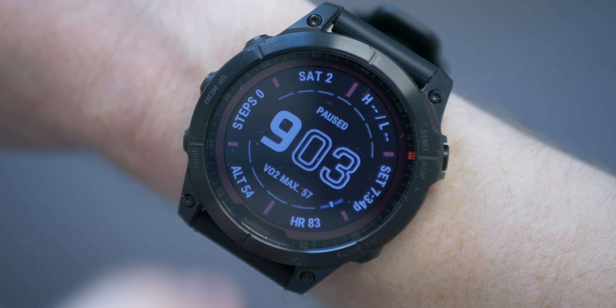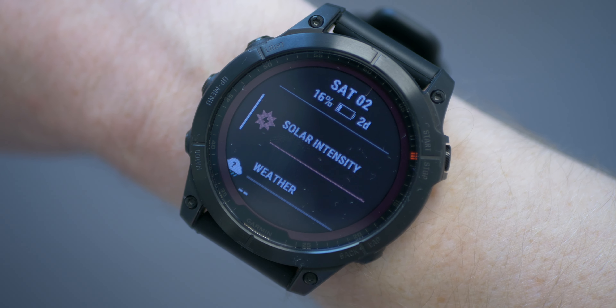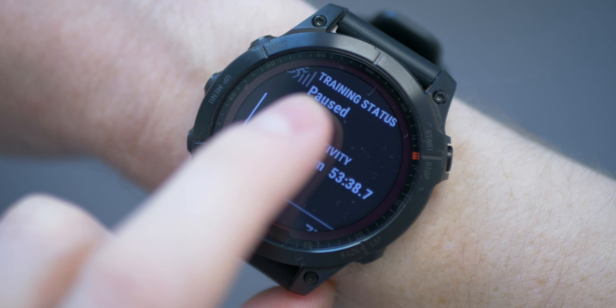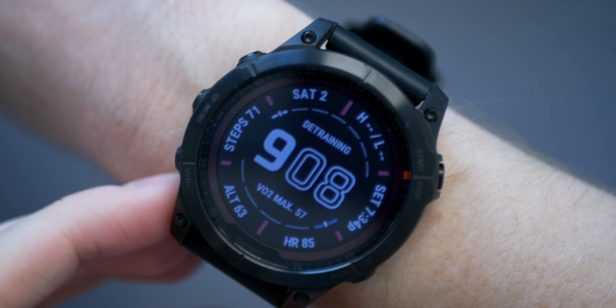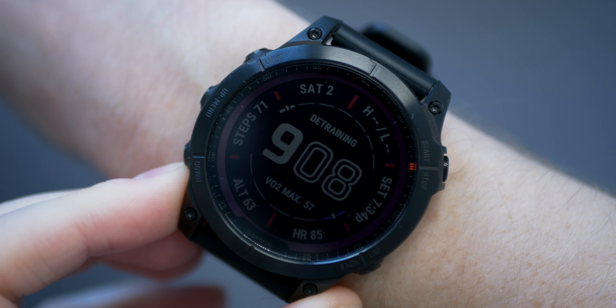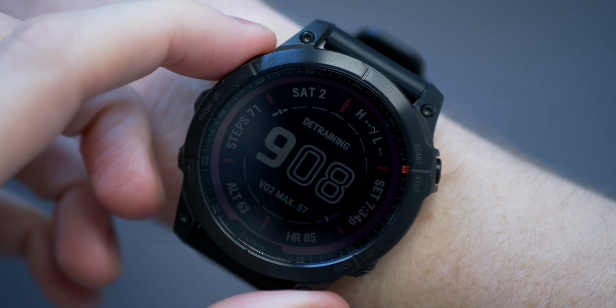For the first time in a Fenix watch, you can now control it with touch — that's right, it has a touchscreen. The implementation works in a very similar way to that on the Epix, with the main difference being the screen underneath it. The screen is either a 1.2, 1.3, or 1.4 inch colour transflective memory-in-pixel display.